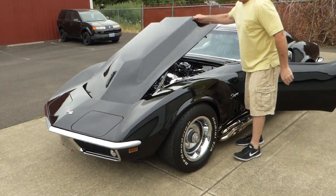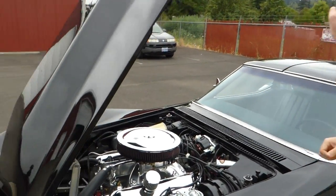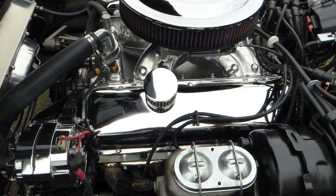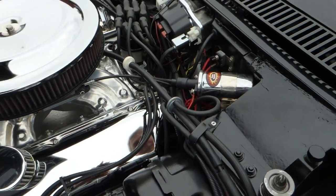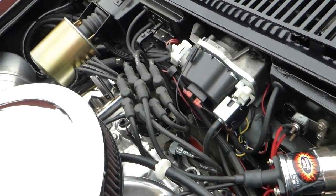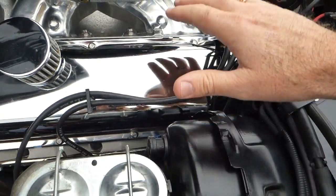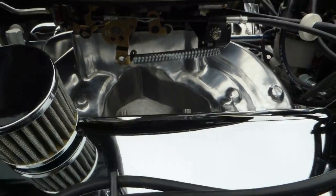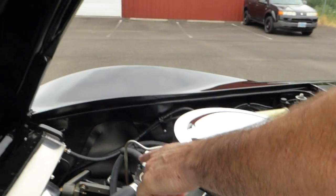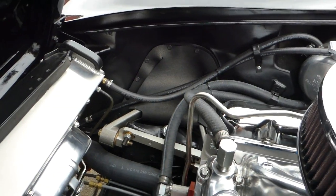This engine is a 454 big block that's been bored 60 over, making it a 496 — very nice, brand new, all clean, balanced. We've got an electronic distributor there. Corvettes had power four-wheel disc brakes. Nice big block chrome valve covers and air cleaner, polished aluminum manifold, and a nice Holley carburetor under there. You might be able to see some of the suspension components there — that cast aluminum. Very nice.